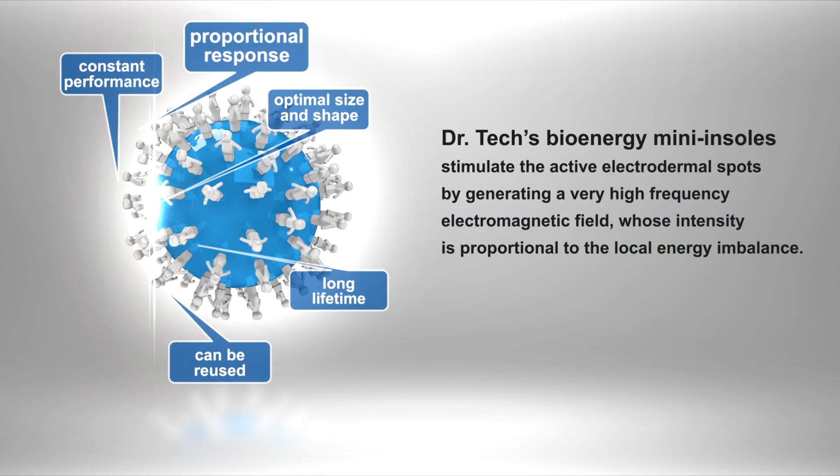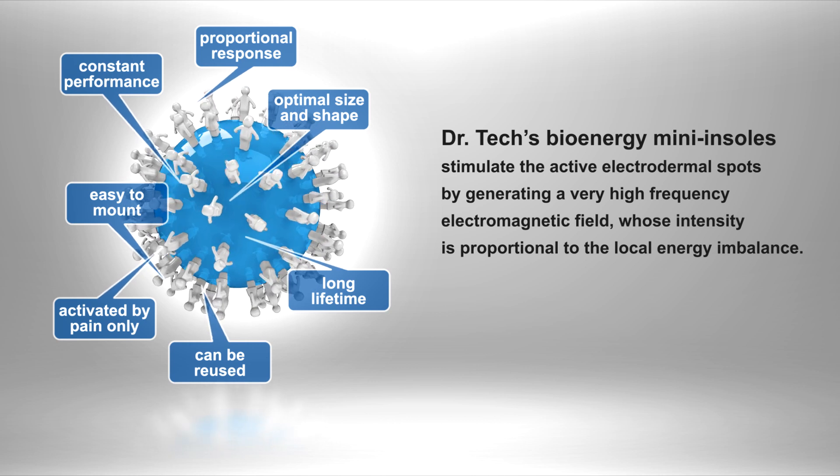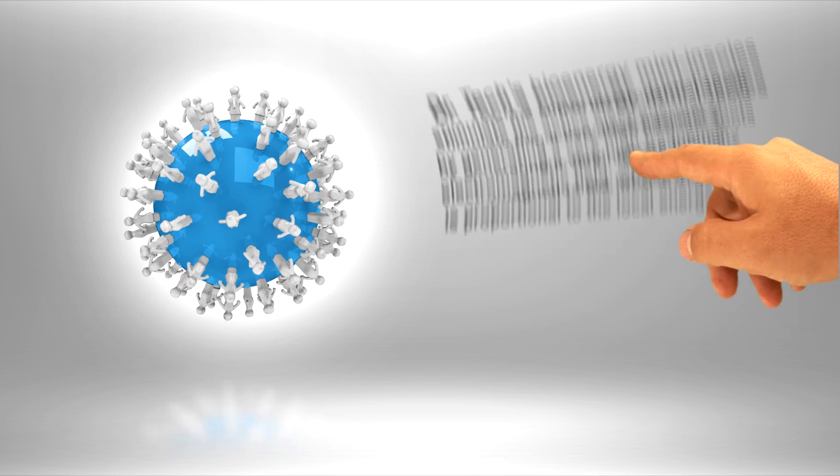Dr. Tech's Bioenergy Mini Insoles stimulate the active electrodermal spots by generating a very high-frequency electromagnetic field whose intensity is proportional to the local energy imbalance.